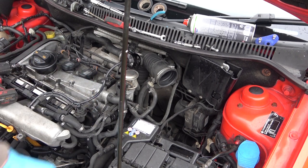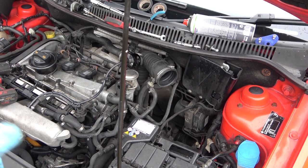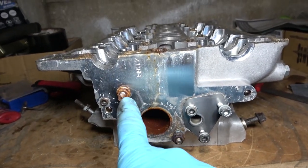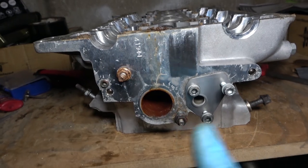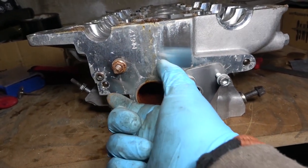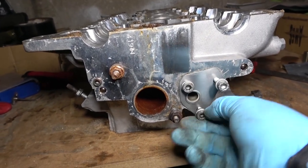Now that's out of the way, we can actually somewhat see the manifold that we need to remove — it's two 10mm bolts. I'm going to quickly show you on the head I have in the garage what I'm doing and where it's going. This is the head in the garage. These are the two 10mm bolts we have to remove on the engine in the car. This is the coolant manifold; it sits over the secondary air intake manifold itself.